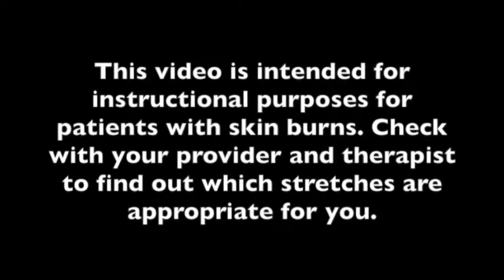This video is intended for instructional purposes for patients with skin burns. Check with your provider and therapist to find out which stretches are appropriate for you. This video will walk you through the recommended hip and groin stretches for your burn.